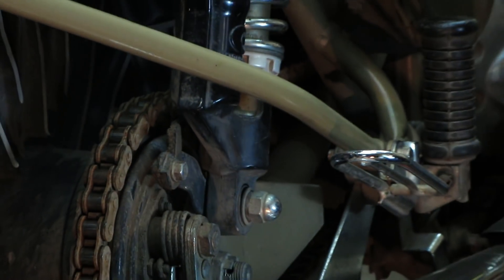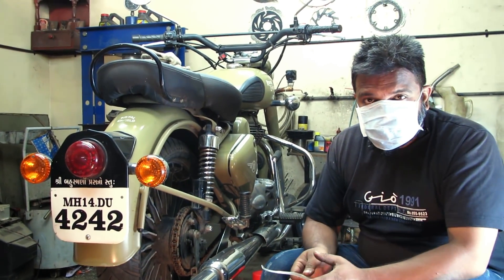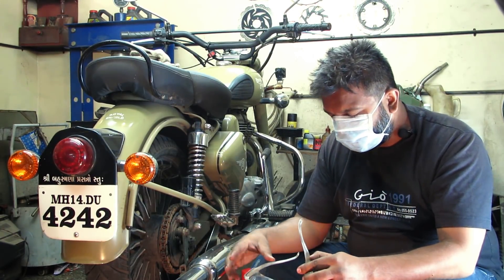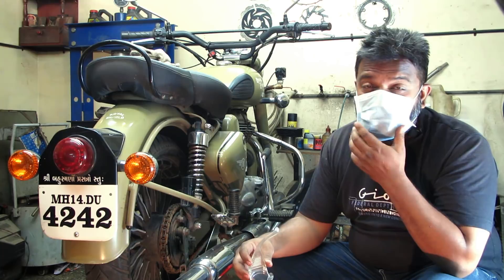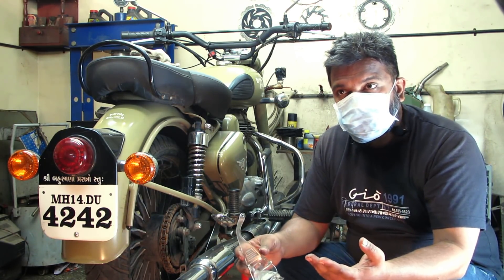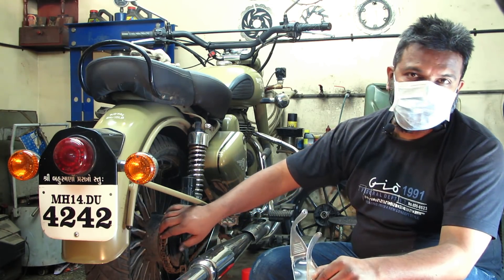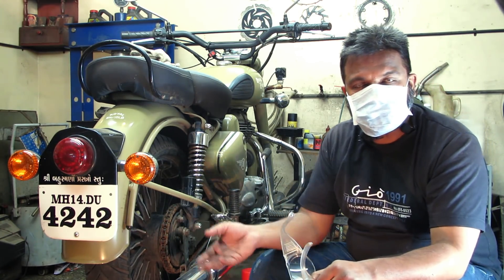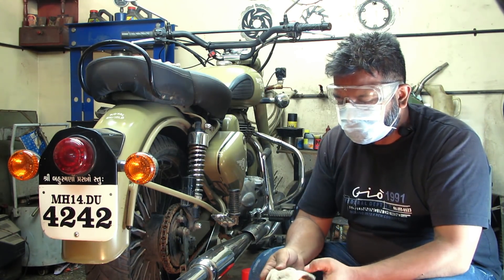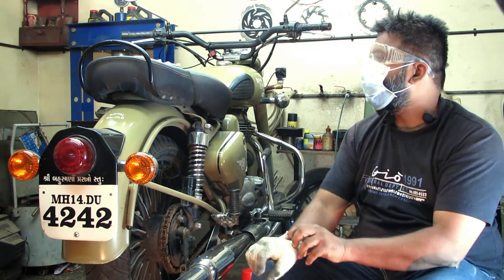Safety first, as usual. This procedure is almost the same but I'm going to use a different chemical right now, because this chemical is going to remove the rust first of all. After working on the chain, say around 100 to 200 kilometers once you feel the chain is quite sticky, you can start using the normal kit. But right now we are going to use a different chemical.